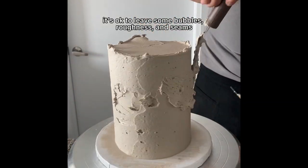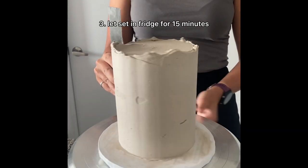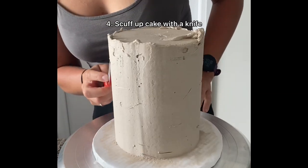As you're doing your top coat, don't worry about any air bubbles, seams, or roughness in your frosting — that's actually going to add to the overall look of the cake in this case. After the top coat, let it set in the fridge for at least 15 minutes until the buttercream is firm.